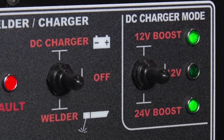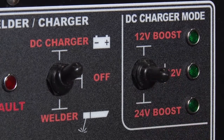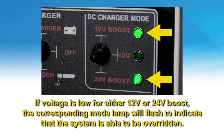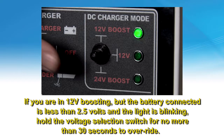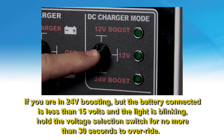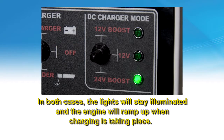Start the engine and wait for all indicator lights to turn OFF. Place the DC welder/charger selector toggle switch in the DC charger position, and then the DC charger mode switch to the correct position. The engine should come up to operating speed. The battery is now being charged. When the machine begins to cycle between high and low idle, then the battery is fully charged. Note: if the voltage is low for either 12 or 24 volt boost, the mode lamp will flash to indicate that the system is able to be overridden. If you are in 12 volt boosting but the battery connected is less than 2.5 volts and the light is blinking, hold the voltage selection switch for no more than 30 seconds to override. If you are in 24 volt boosting but the battery connected is less than 15 volts and the light is blinking, hold the voltage selection switch for no more than 30 seconds to override. In both cases, the lights will stay illuminated and the engine will ramp up when charging is taking place.